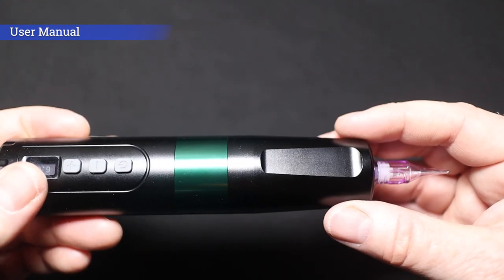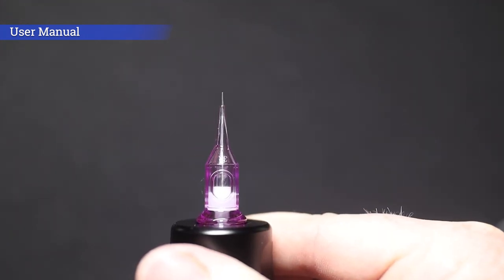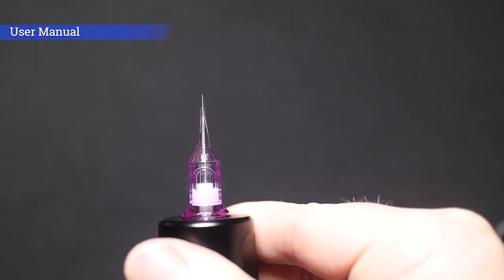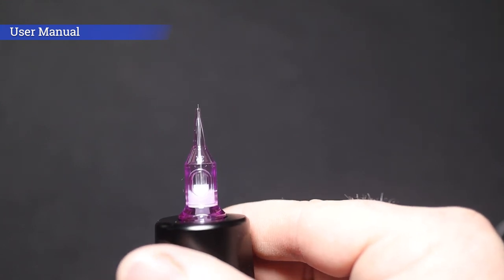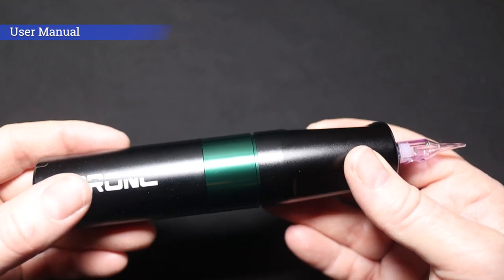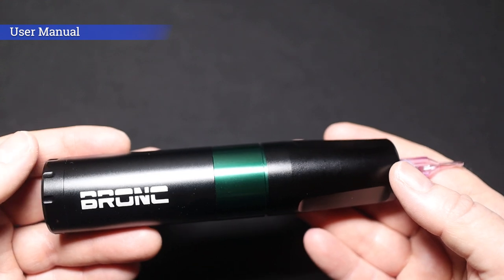To adjust the needle depth, we simply turn the grip clockwise or anti-clockwise to give you more or less needle. You can see we've got a nice bit of needle hanging out of the end there, which is absolutely perfect for lining — you've got that nice visibility. If I turn the grip anti-clockwise, you'll see the depth starting to reduce. I noticed it's got a nice definite click to the grip — you can really feel it going down in increments. Some machines feel a little bit loose on the needle depth when you're turning it, but this definite click gives the machine a little bit more of a quality feel to it.